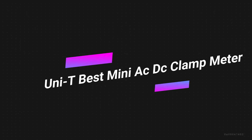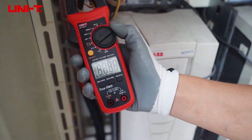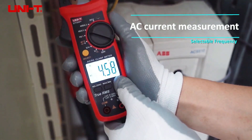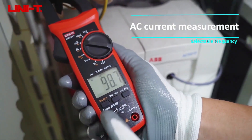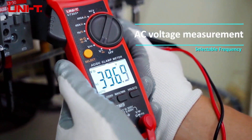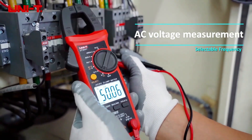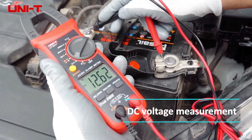Number 3 on the list is the Unity Best Mini DC Clamp Meter. While including the best clamp meters in our list, our first priority was the best user experience. Only an accurate, easy-to-operate, and durable clamp meter can give us a valuable user experience. If you are searching for a clamp meter for home use, we will surely recommend this Unity Mini Clamp Meter. It is one of the most highly rated clamp meters by customers, still available at a very low price.